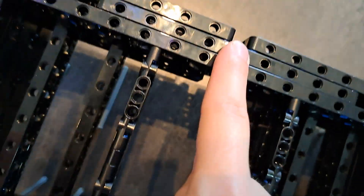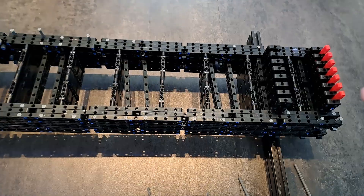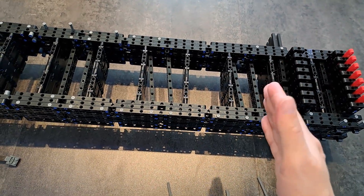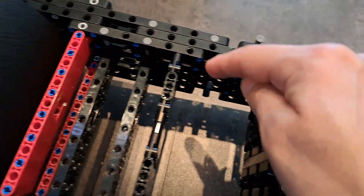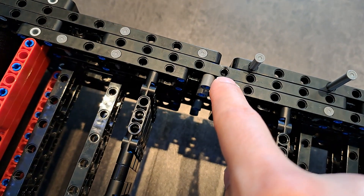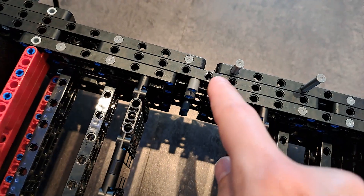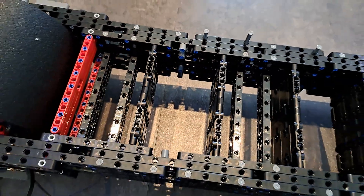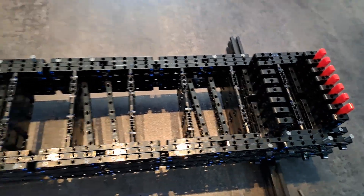So what I'm gonna have to do is two things. First, I'm gonna shorten the frame, which means there's gonna be less of a bending load on it. Second, I'm gonna add more layers of frames here so that the load will be spread on multiple parts, not just one. So it's a bit of a redesign time — that's what happens when you're pushing Lego to its limits.